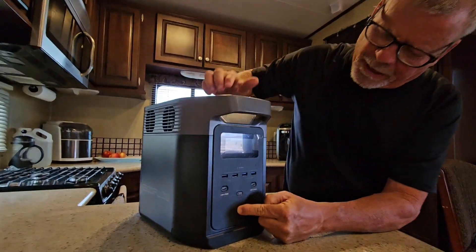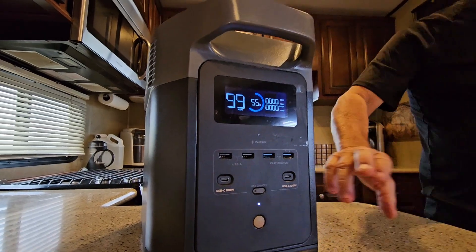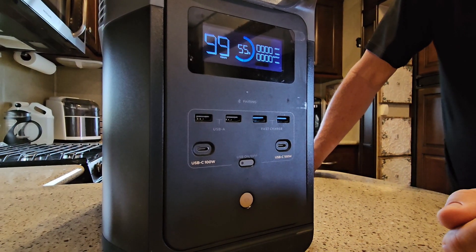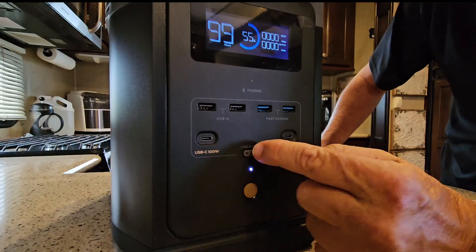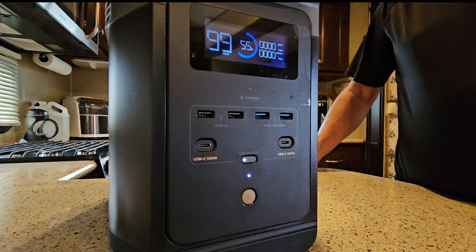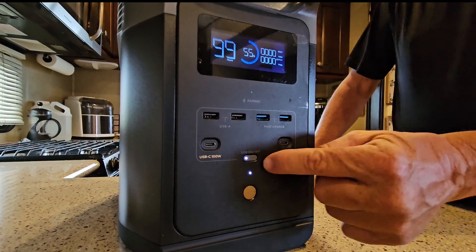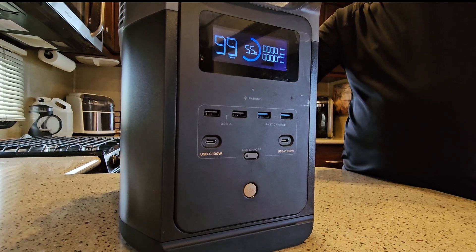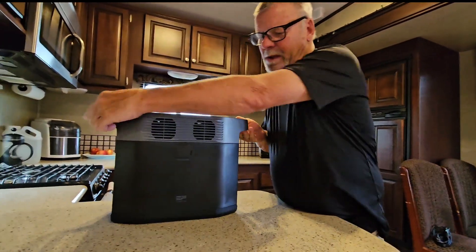Anyways, easy power switch. Real nice monitoring system. You can see I've used it a bit — it's at 56 percent. Right up here you have two USB-A ports, and over here two USB-A fast charge ports, two of them, one on each side. A USB-C 100-watt port. To turn those on you just hit the button real quick — now these are all activated. You don't hold the buttons in. On some of these you hold the button in, and this morning I had a little problem because I didn't realize it, so it took me a minute. Gotta push it fast — I like that quick release better. And this thing is pretty lightweight.